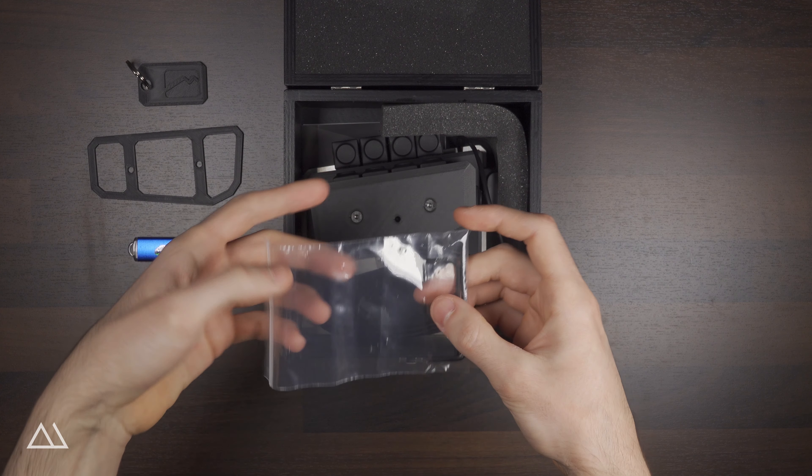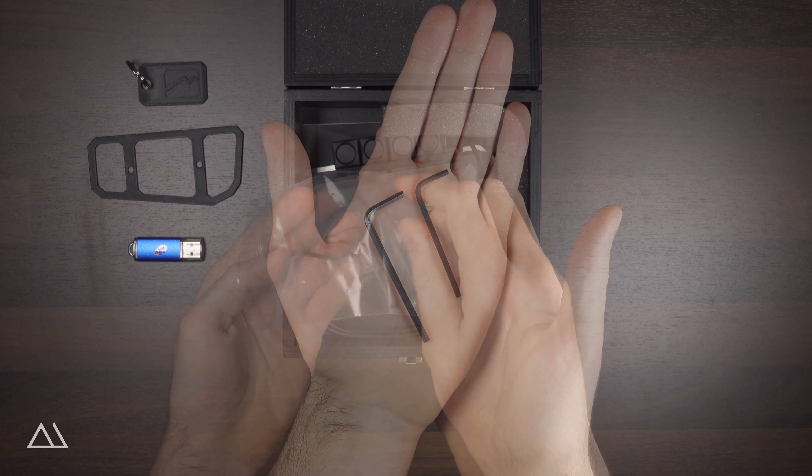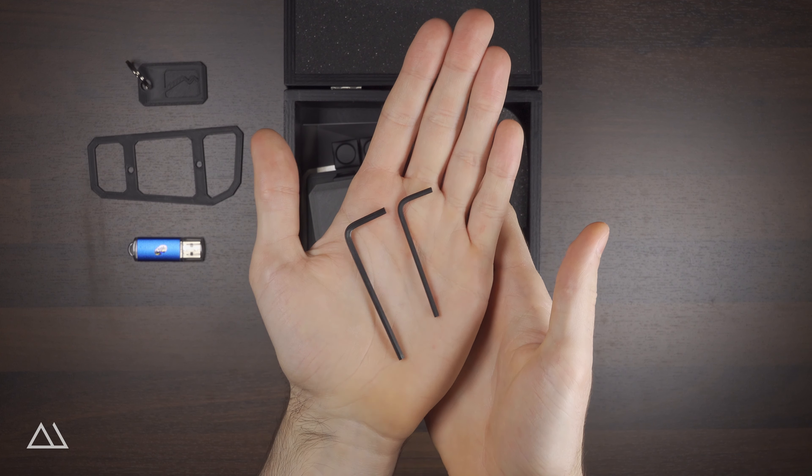Last but not least, there are two Allen wrenches included, which are needed to personalize the key positions and the height of the handle. More about this in a future video.